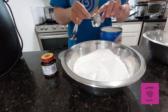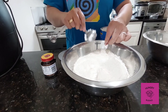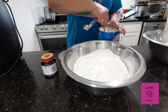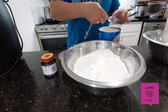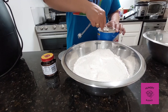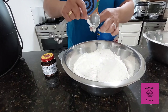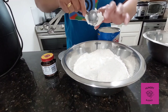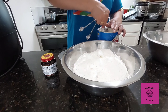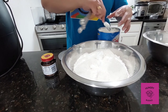Next we have the shortening. You can also use cooking oil, but because I don't have cooking oil and I have this lard, I will use it. We have six tablespoons of lard or six tablespoons of cooking oil — whatever you have in your kitchen is fine.